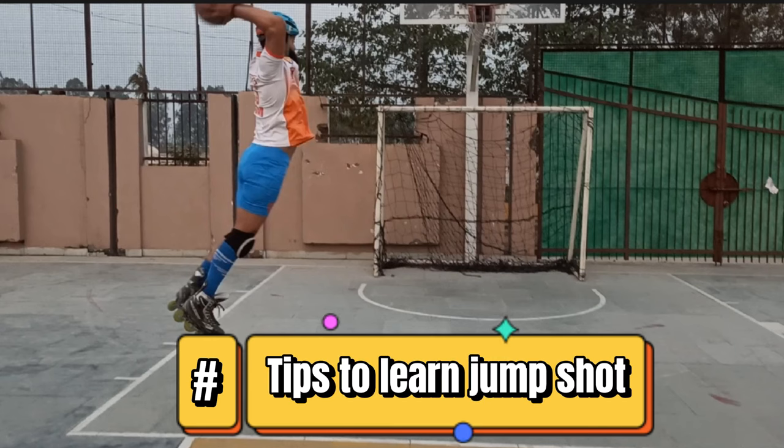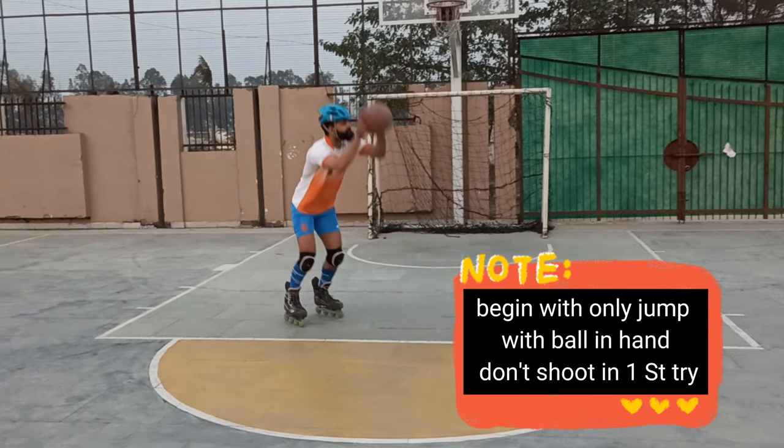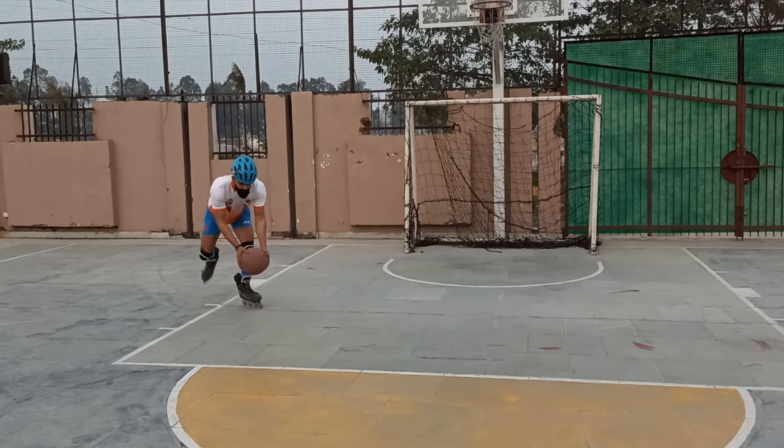Tips to learn jump shot. Step 1: Begin with only a jump, with ball in hand. Don't shoot on the first try.